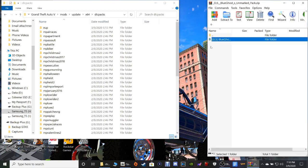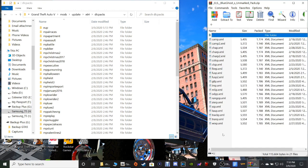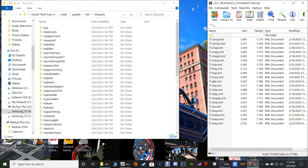I'm gonna double-click on the ELS Blue Ghost right here, and we are going to do the add-on. Don't forget you have your XML files — these are all the vehicles in the pack, I'm thinking about 13. And I'll show you guys how to spawn them. What we want to do right now is go to Add-On.